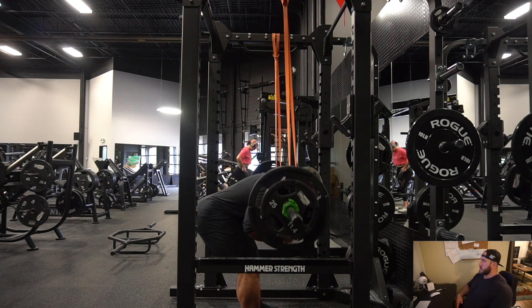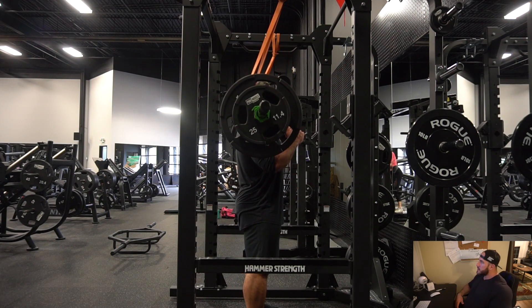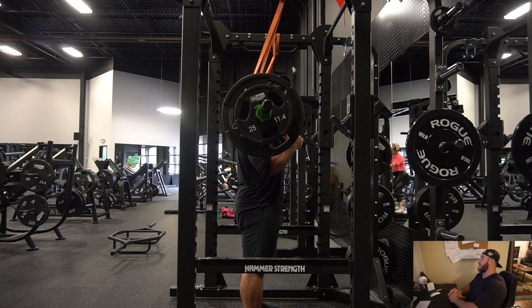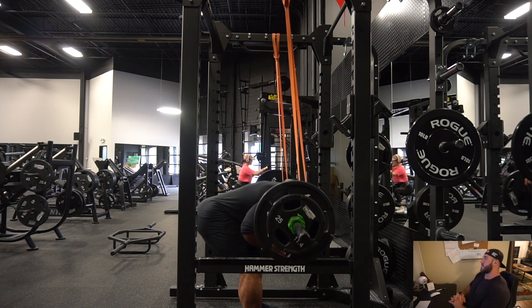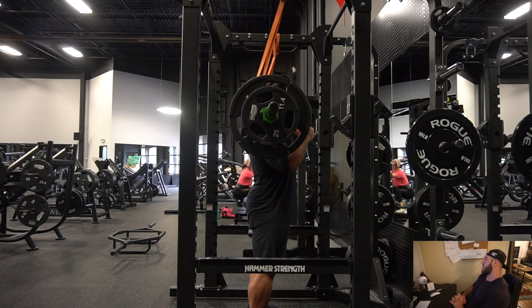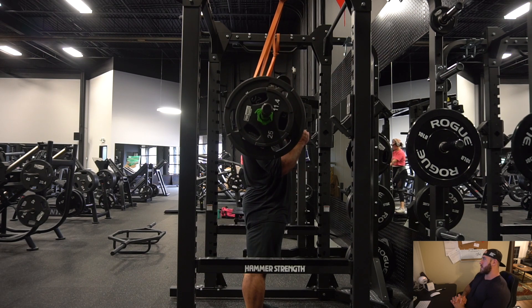Give it a try — I did a bunch of reps there for my lower back, but you're going to feel the glutes for sure. My back is actually sore from whatever I did, so something was working.